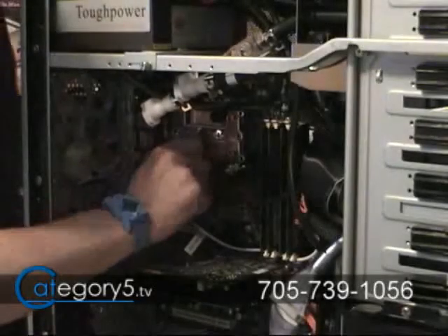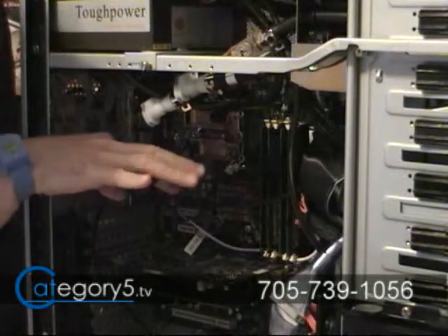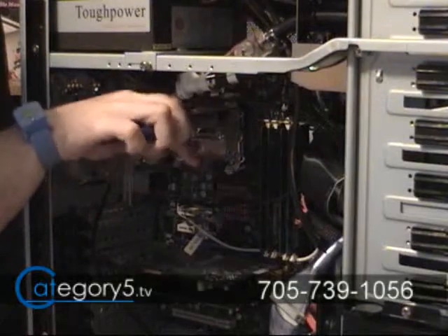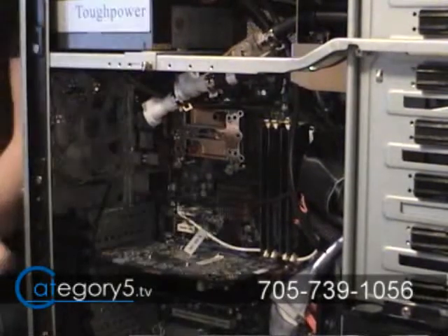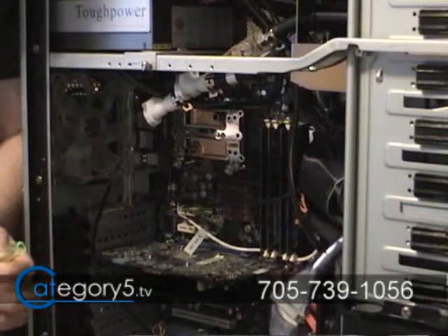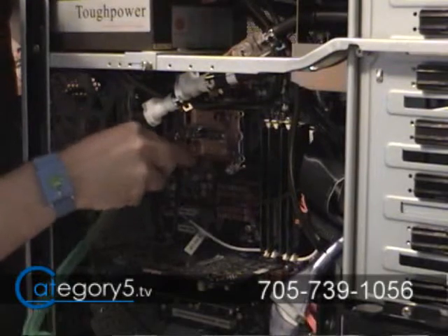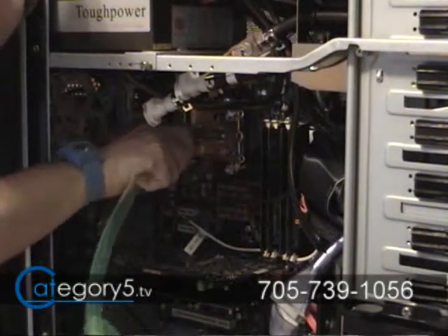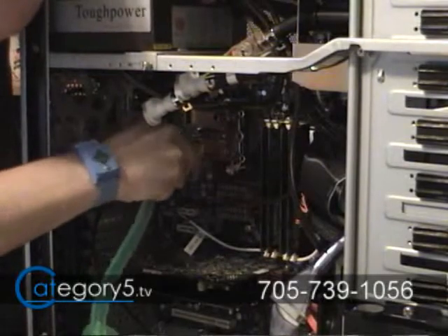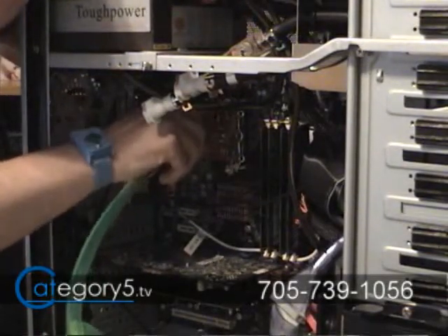Let's get these rubber caps off of the water block. Now we're going to need to affix these hose clips onto our hose. Put the hose onto the water block all the way on, and then place the hose clip right over top.